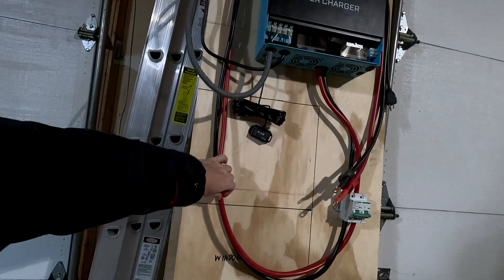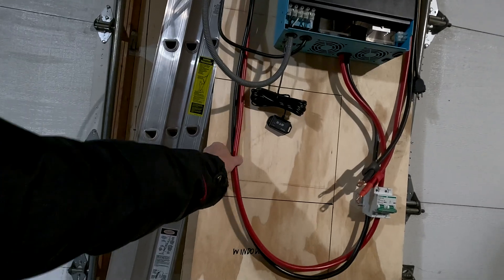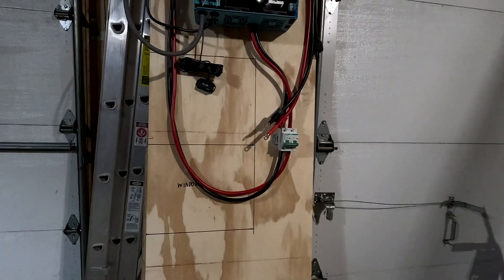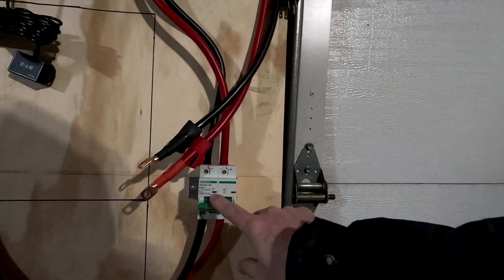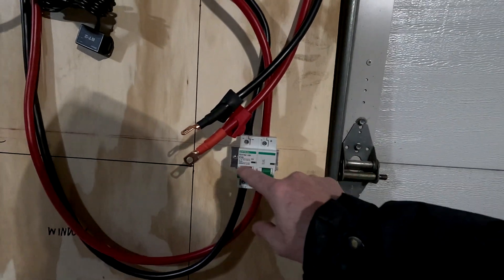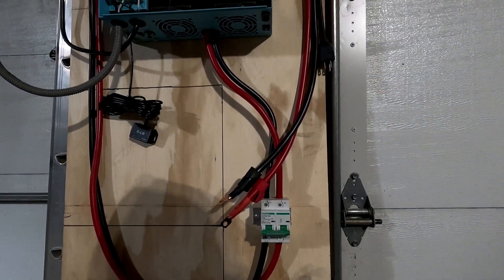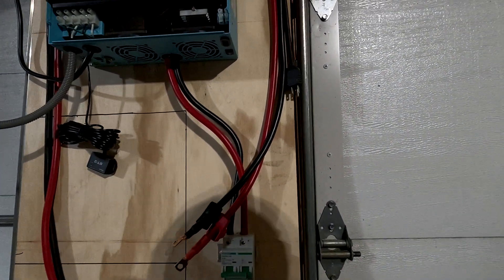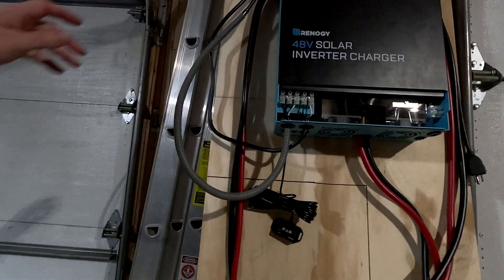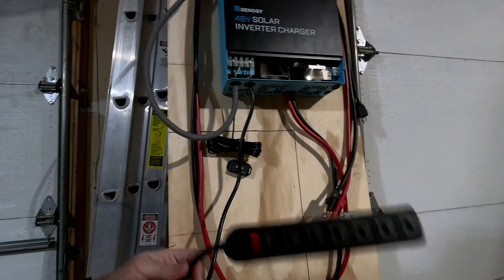I bought myself some 2-gauge wire, which can handle up to 125 amps of power. And I got myself a DC 125 amp circuit breaker that I have the battery cables going through. It's just to give me some extra protection to make sure I don't burn anything up. And the next thing I went and did is I bought just a simple power strip from like the dollar store — it was a couple of bucks.